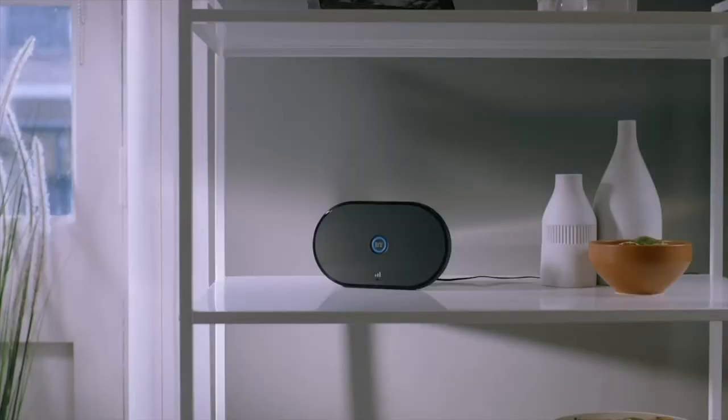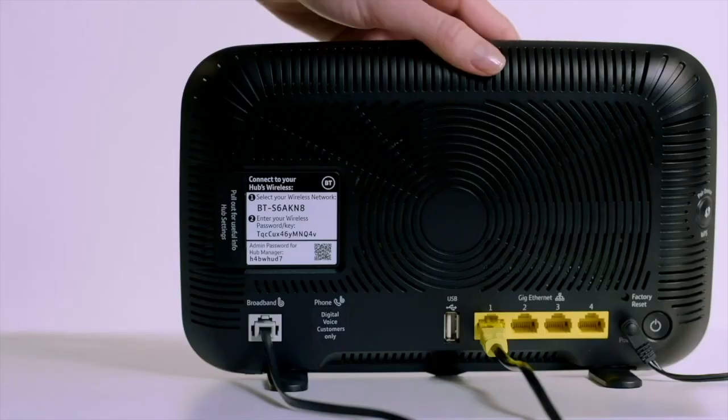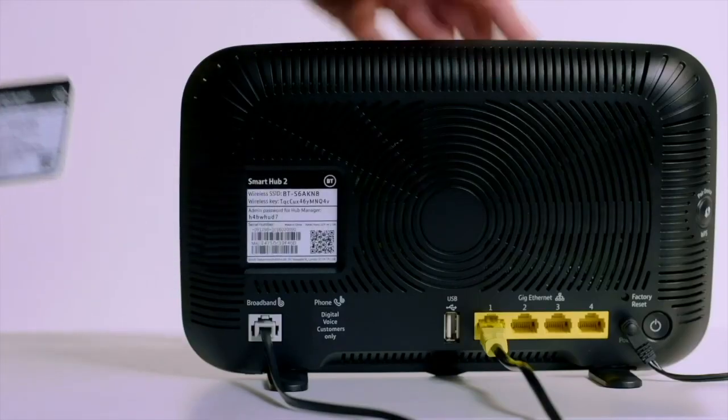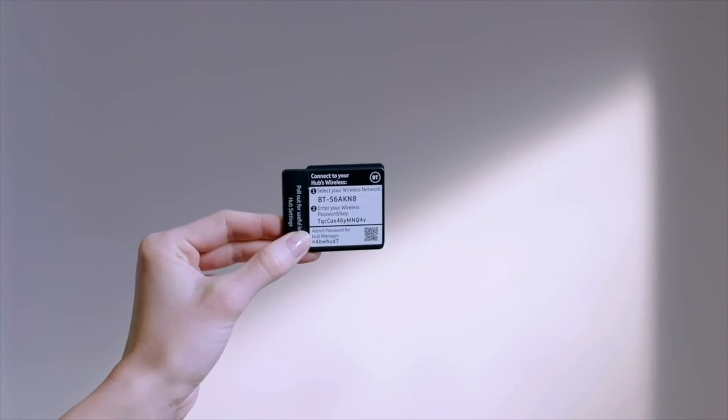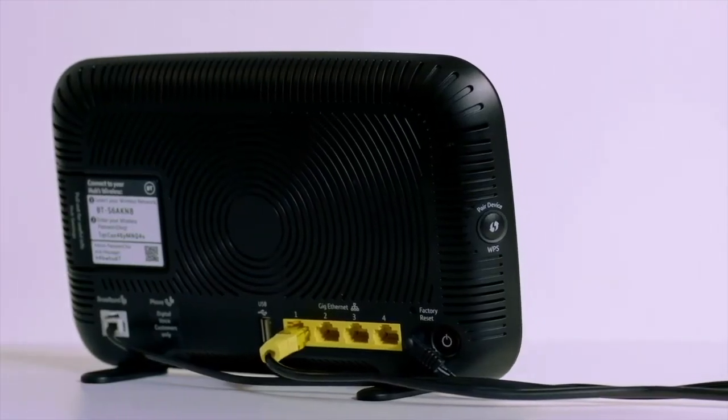Every home is different, so try moving the Hybrid Connect until you've found a spot with both a strong 4G signal and good connection to the Smart Hub. To connect your devices, you can use the network name and password from the back of your Smart Hub, or if your devices support it, you could use the WPS button on the side of the Smart Hub instead.